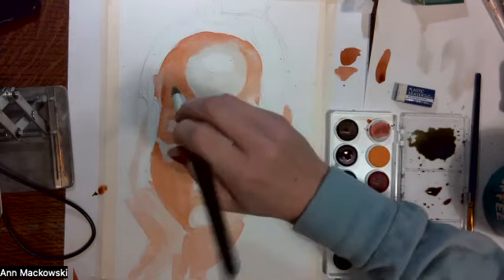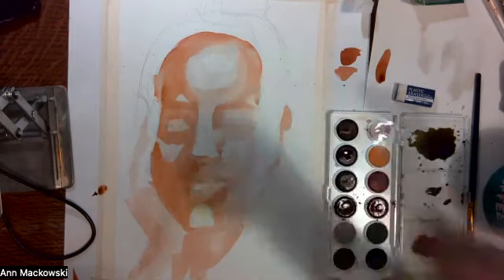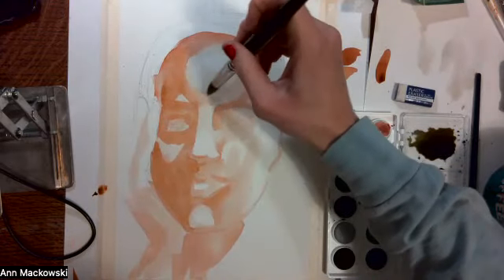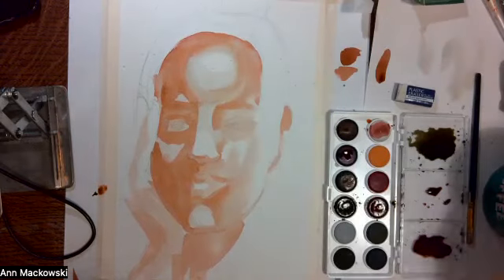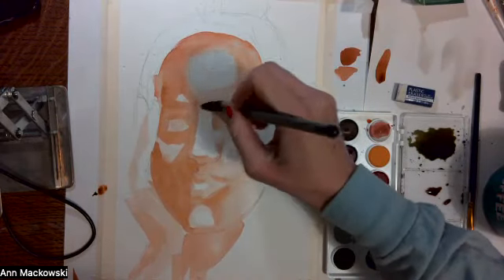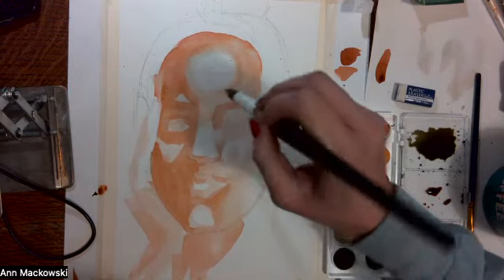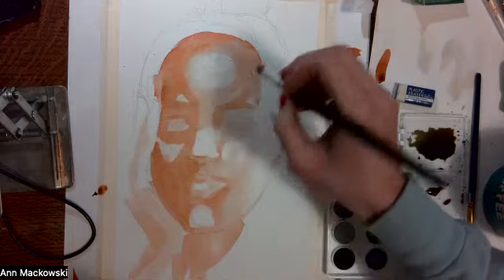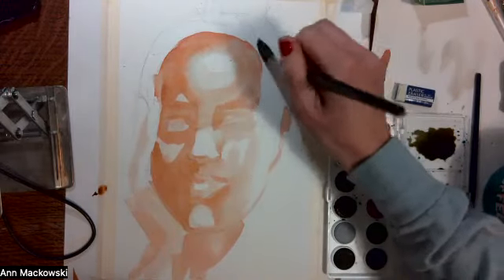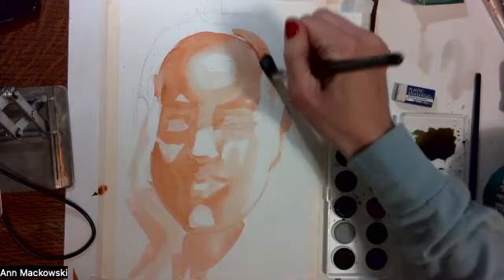Now I'm coming in with just a brush with just water and moving along the edges of the forehead just to blend these in a little bit, and I'm also going to move some of this up into the hairline later.